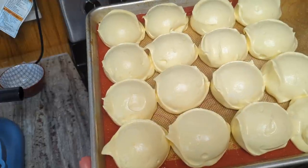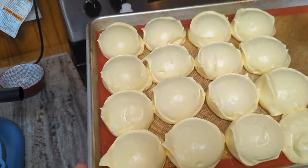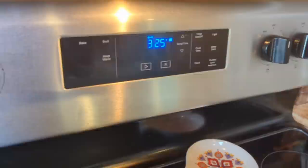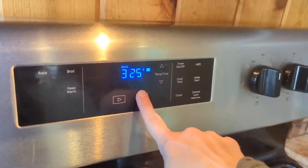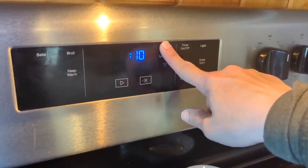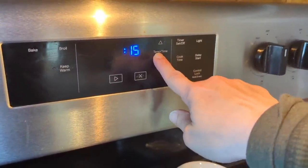Into the oven these go for 15 minutes, and then she says to turn off the oven and let it sit for another 15 minutes before you open it and pull them out. The 15-minute cook time is finished, so I am stopping the oven and setting another timer for 15 minutes.